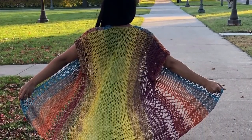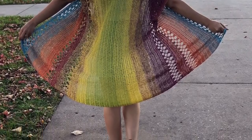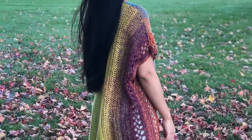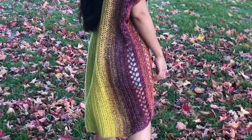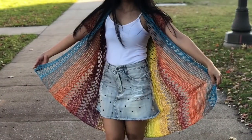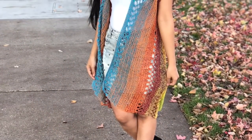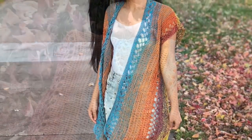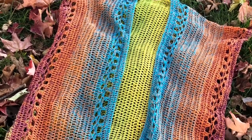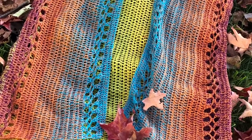Hello everyone, welcome back to my channel! Today I'm going to show you guys how to crochet a beautiful rainbow poncho. I also have a written pattern available in a PDF file — I will put the link in the description below, it will take you to my Etsy shop. If you want to see more pictures, check my Facebook and Instagram. Enjoy!